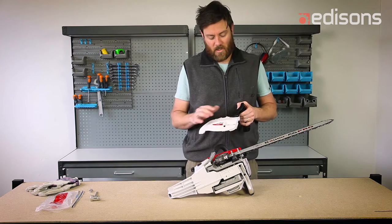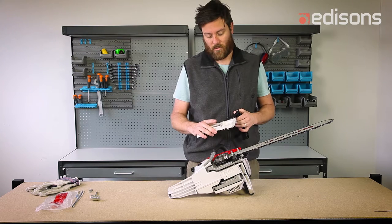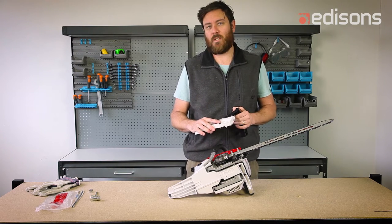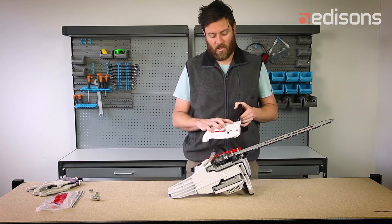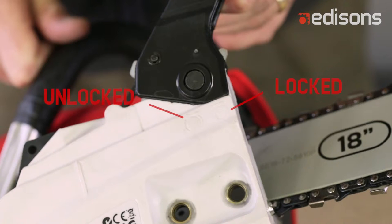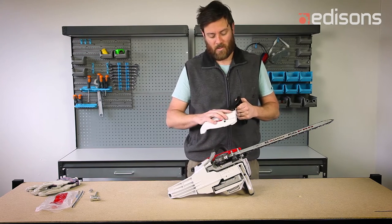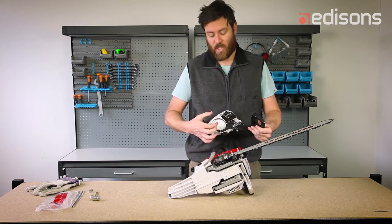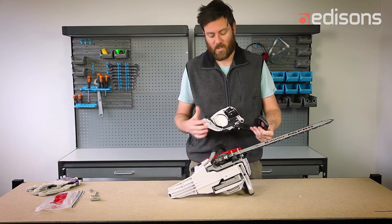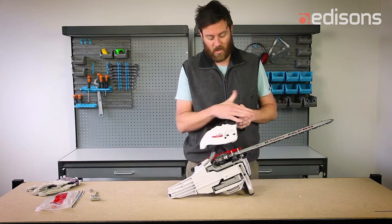There are two positions: locked and unlocked. If you try and fit the chain brake in the locked position, it will not refit properly. There's a small picture that shows which direction is locked and unlocked. It's now in the locked position. This band is in a smaller position and will lock onto the clutch assembly. If you try and fit it while it's in the locked position, it will lever it forward.